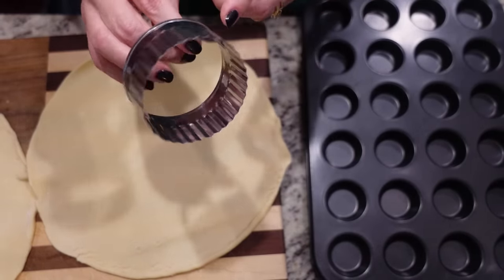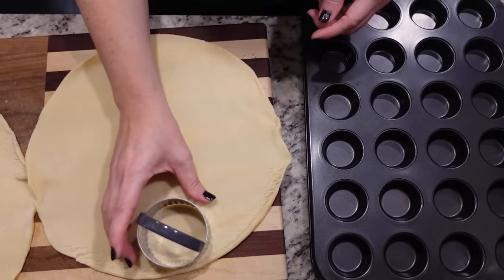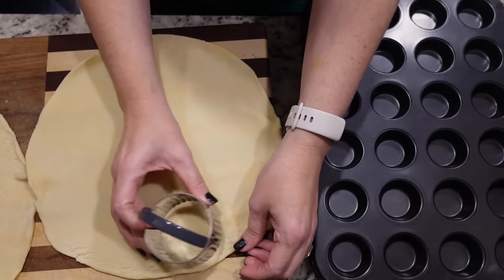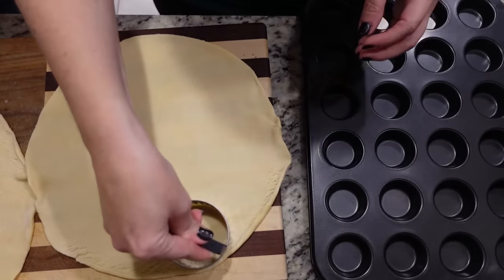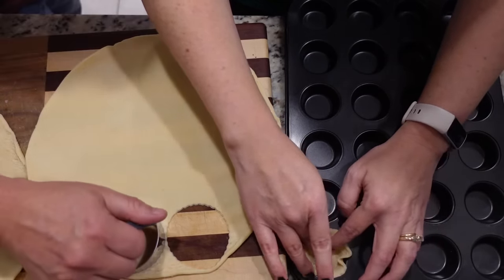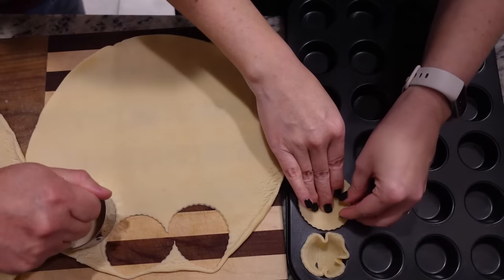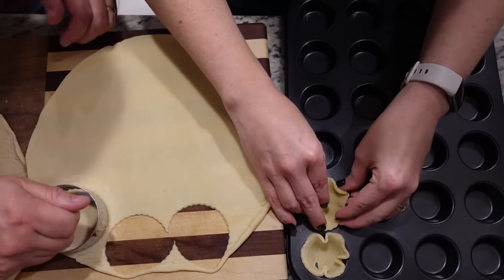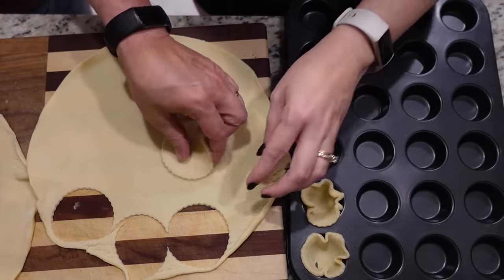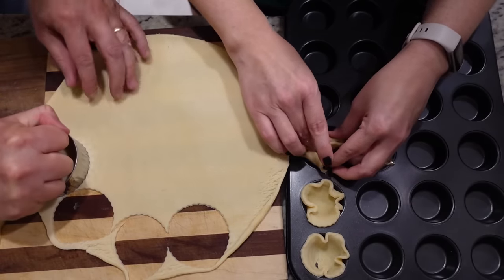I've got this little biscuit cutter — cookie cutter — whatever you want to call it. It's about two and a half inches across. We're just going to cut little circles out and I've got a mini muffin pan. I'm just going to press these down in here. You have to be really careful because the dough does want to tear when it goes down in there, so don't press too hard. Steven did the cutting and I put them in the little mini cups. You're supposed to get 12 from each crust and we did.